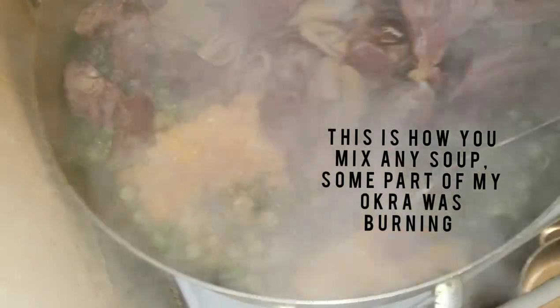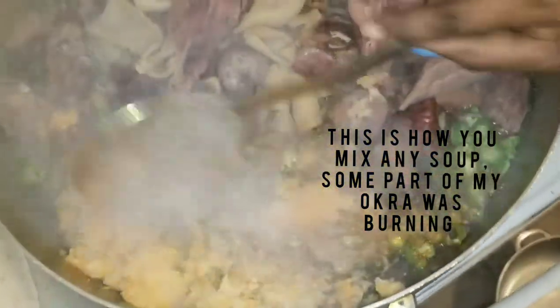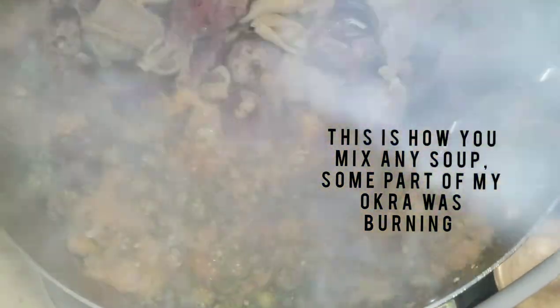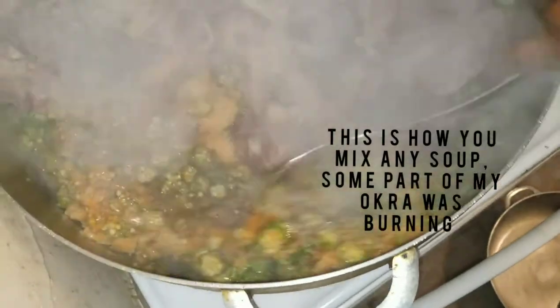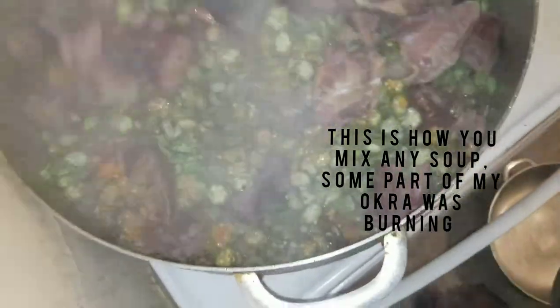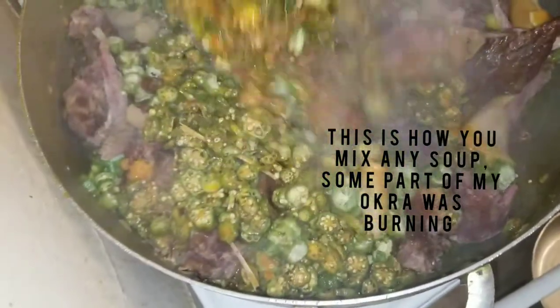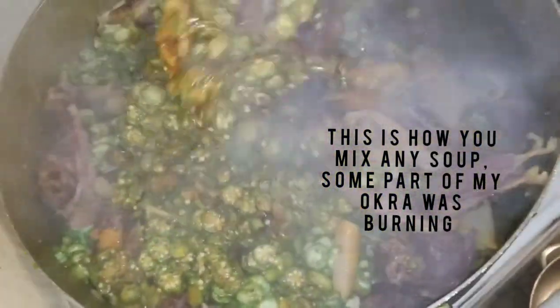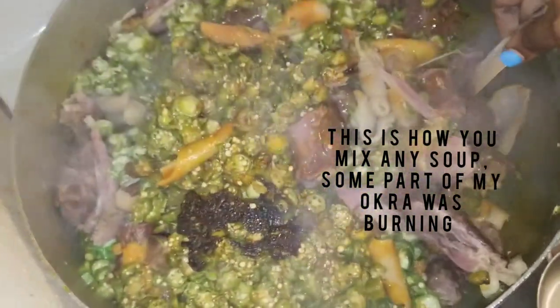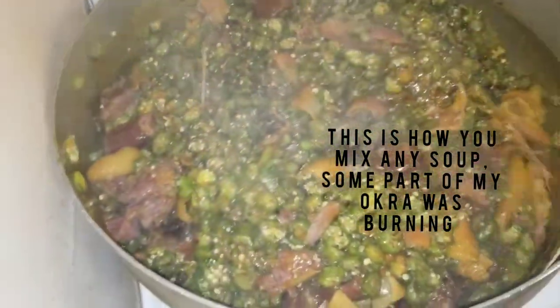At some point I forgot to reduce the fire and my soup was burning. You see I'm mixing the part where I have the okra, the Maggi and the pepper — just mixing everything. Then I'm gonna mix my soup. That part was burning, so I had to put down the phone so I can mix it properly.